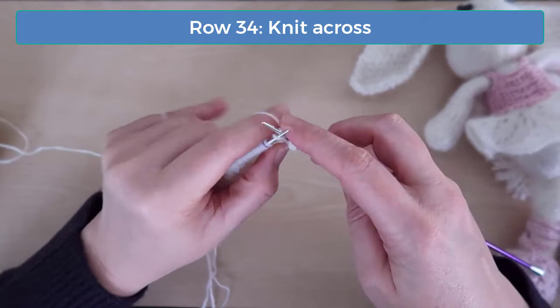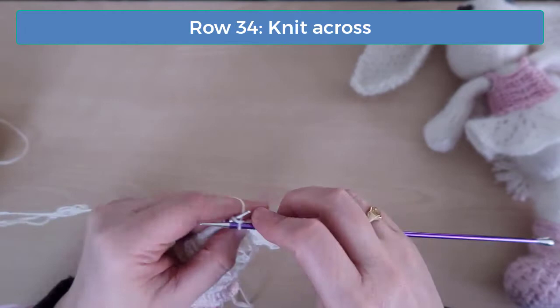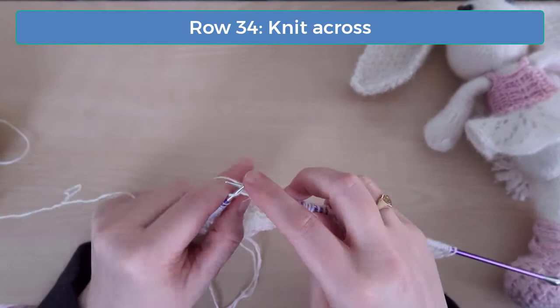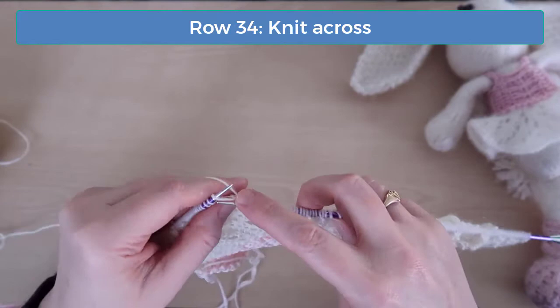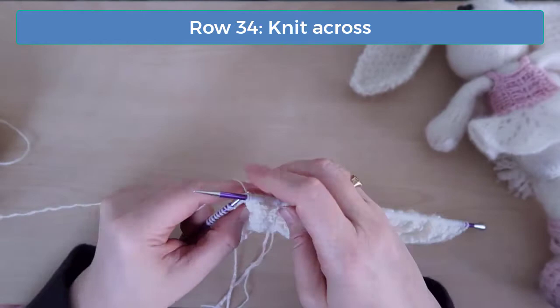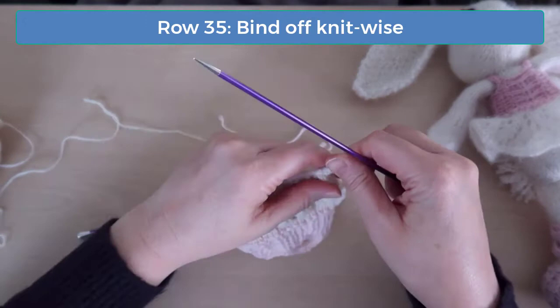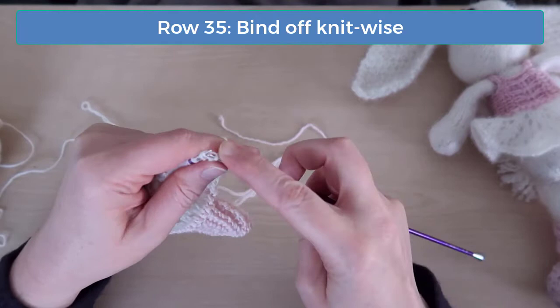On row 34, just knit across. Row 35 is the last row — just bind off as you knit across this row.